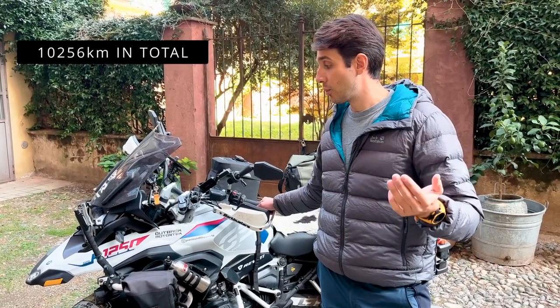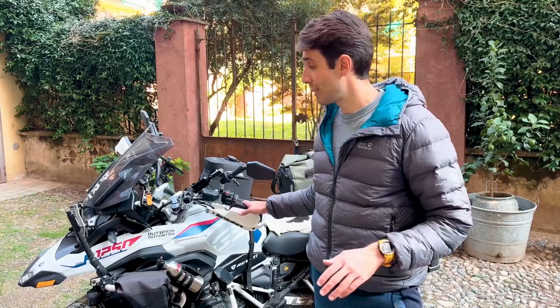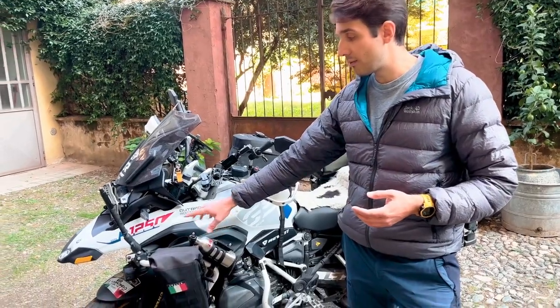I traveled to Nordkapp, the northernmost point of Europe in Norway, and then all the way back. We crossed around 11 borders and many countries to visit, many things to see. It was probably the biggest adventure of my life, and today I just want to show you a bit more about the setup and some of the lessons learned from this trip.